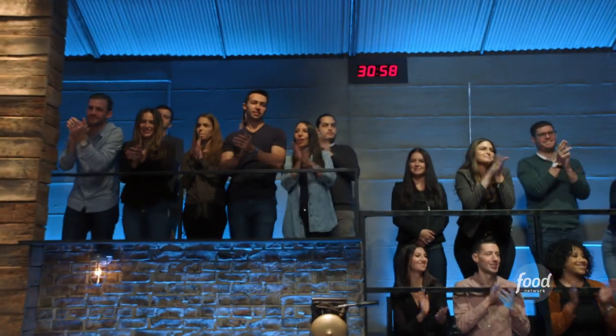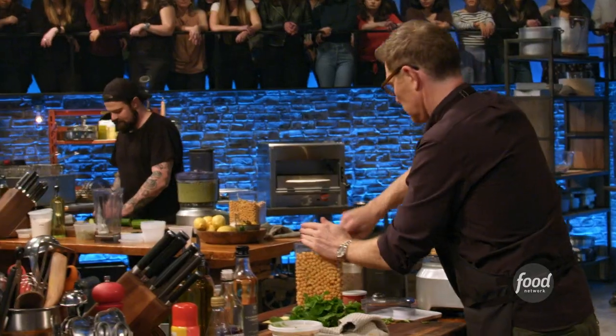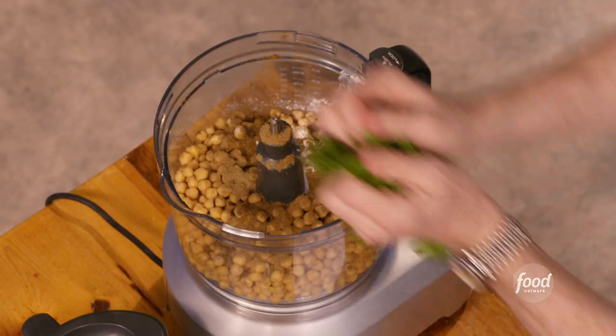31 minutes, chefs. So in the falafel, I have chickpeas, cumin, coriander, mint, cilantro, and parsley, and some baking powder.